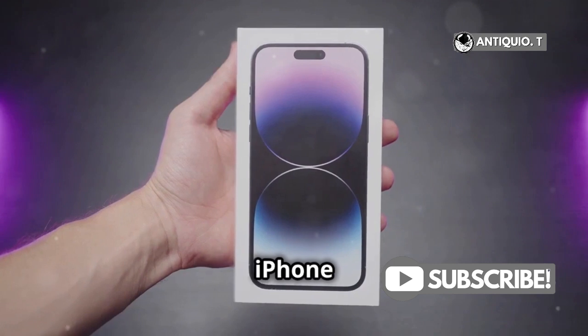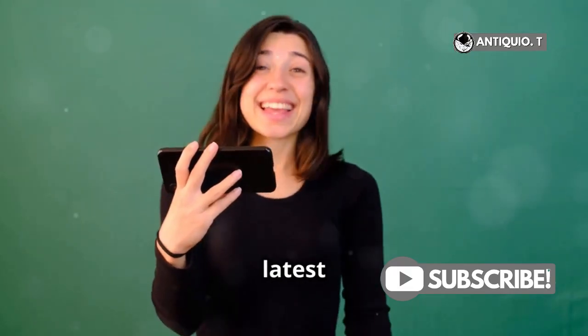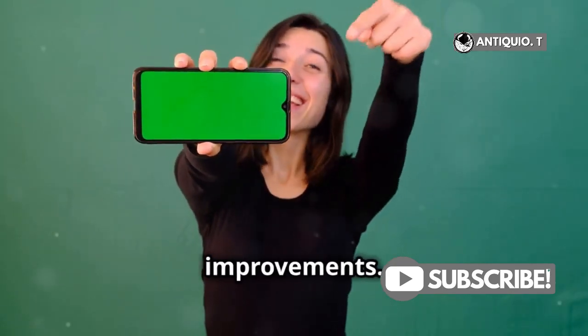Once it's done, your iPhone will restart, and voila — you'll be greeted with the welcome screen. You're all set with the latest and greatest software. Enjoy exploring the new features and improvements.